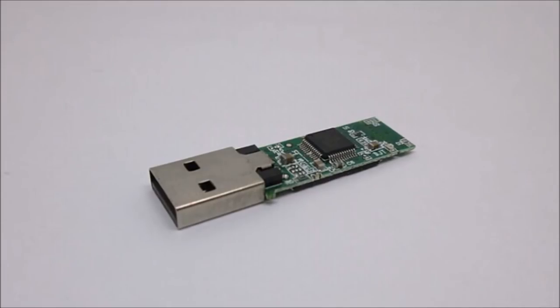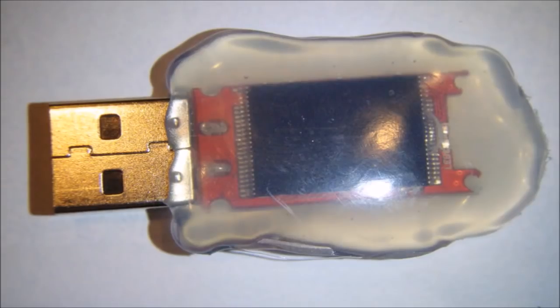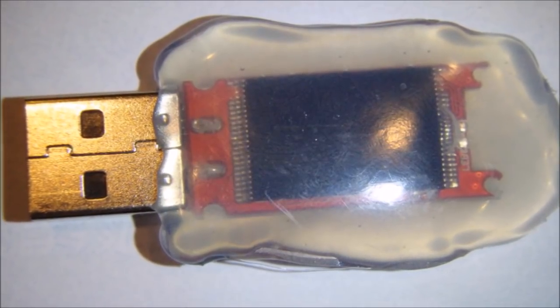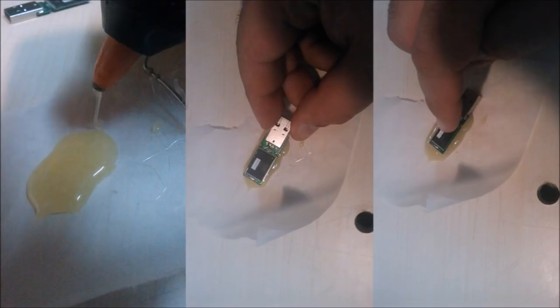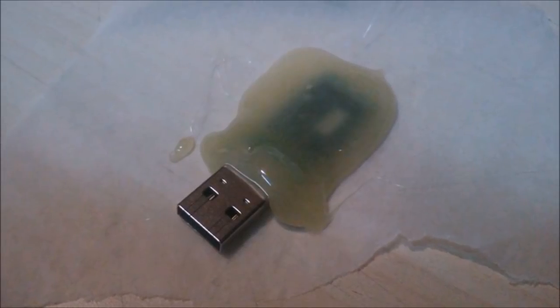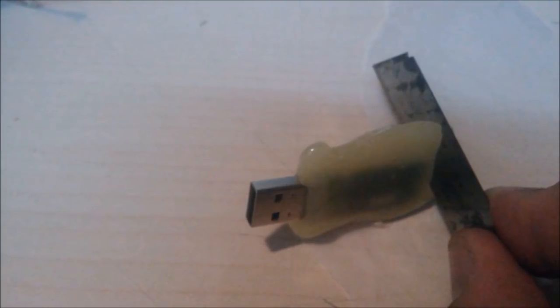25. Make A New Waterproof Cover For Your USB Memory Stick. Have a memory stick with a cracked or damaged case? Don't throw it away — make a new case. First, carefully remove the outer cover from the stick. Next, create a pool of glue on parchment paper and place the data storage area in the pool, making sure to keep the USB connector end completely clear of glue. Cover the top with more glue, and gently fold the parchment around the glue as a mold. Once dry, use a box cutter to trim the excess glue and shape it.